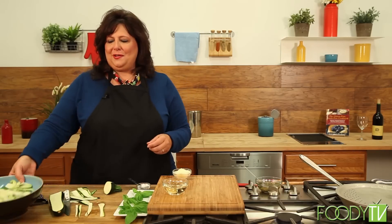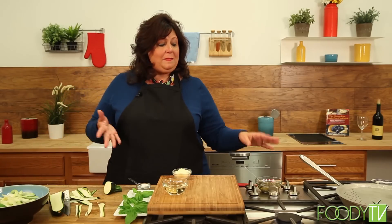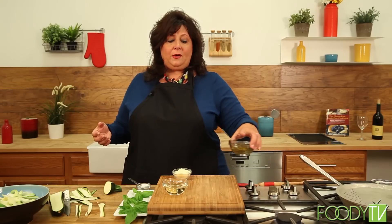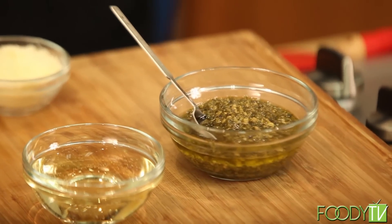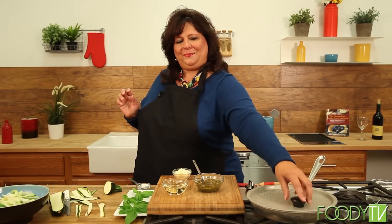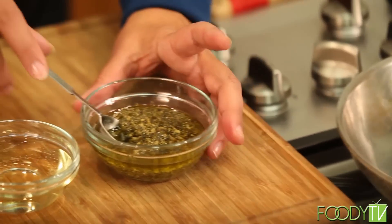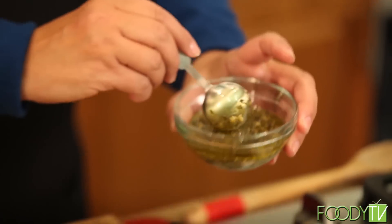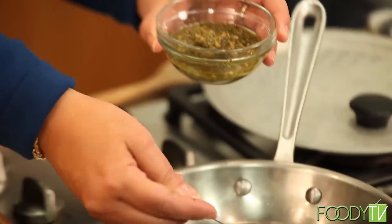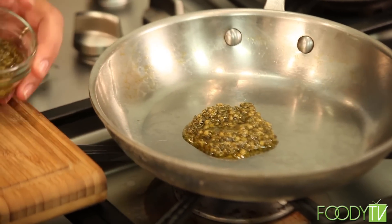So we have these beautiful zucchini noodles that we already did for you, and we have some very simple ingredients. I make pesto in the summertime when I have lots of basil available, but you can buy it anywhere. Pesto is just a combination of different kinds of nuts with olive oil, cheese, and basil. And what we have here is just a simple sauté pan. I'm going to take two tablespoons of basil pesto and heat it in a skillet pan.